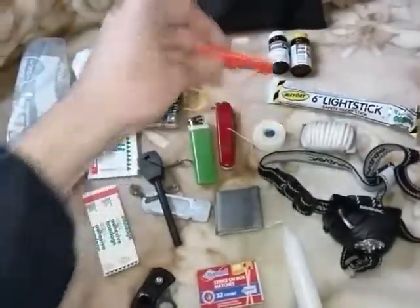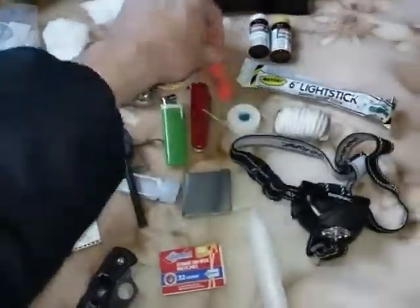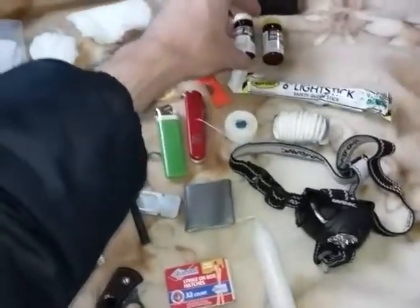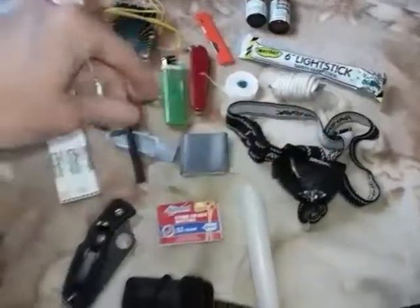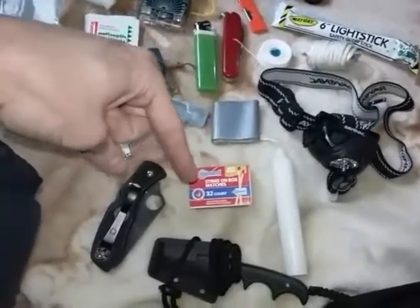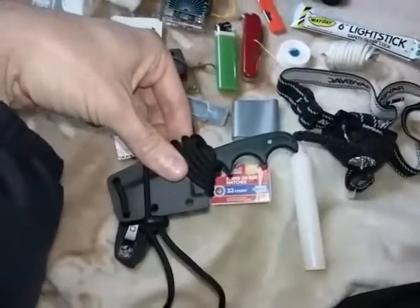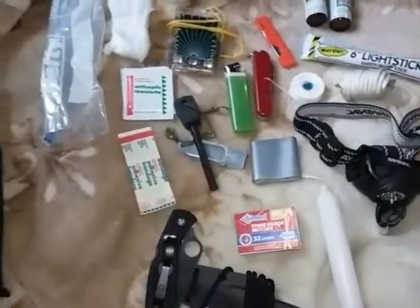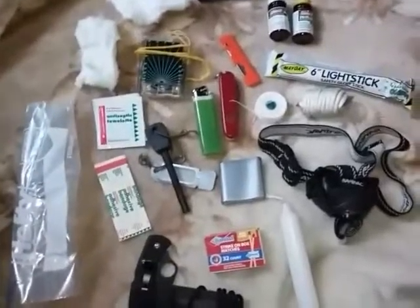I have one of these Dermasafe razor knives — I like these a lot. A six-inch light stick, some water purification tablets, some cordage, my new Rayovac headlamp, some duct tape, a candle, some matches, a folding knife, and my CRKT neck knife. Basically, I think I covered it all — that's just an example of what you could actually fit in here.